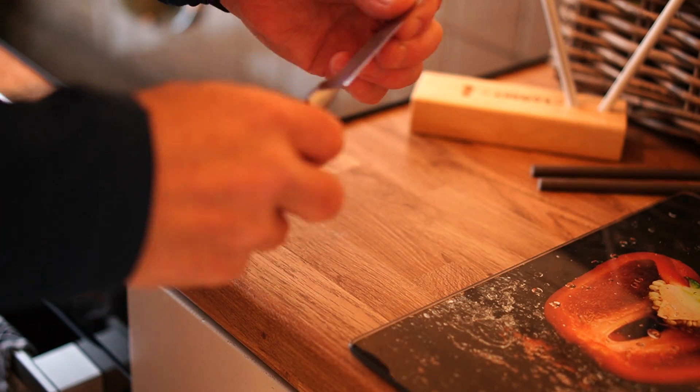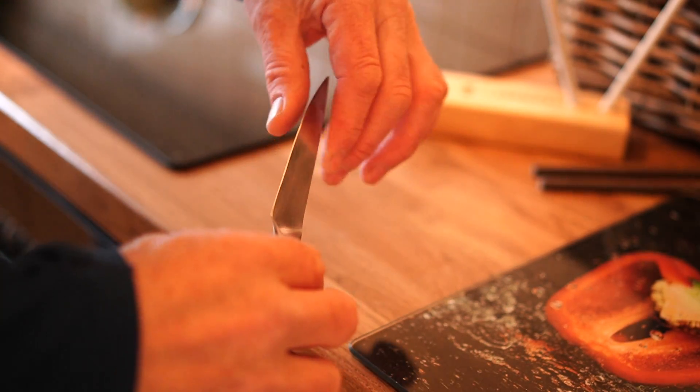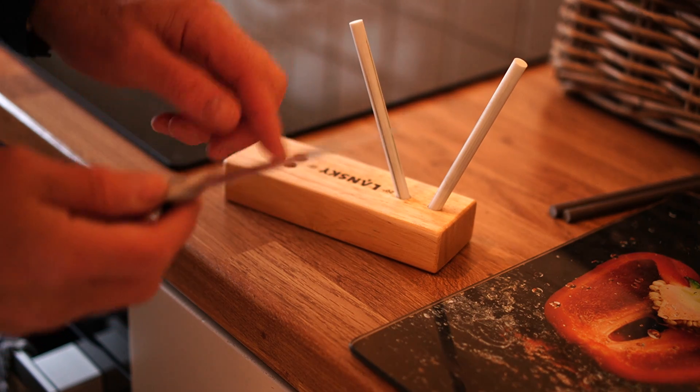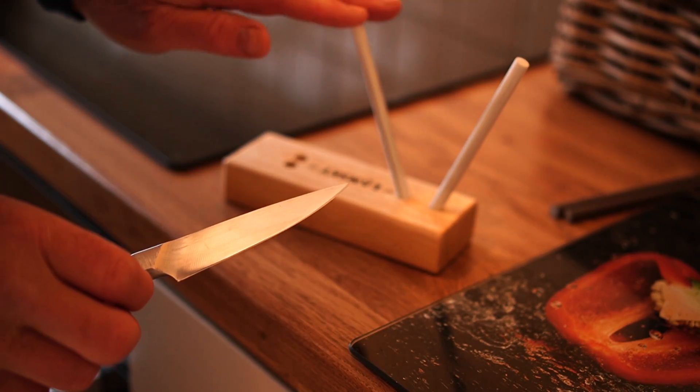Very nice — ready for action for the rest of the day. Super easy to maintain using these little Lansky turn box sticks, as long as you've got a good edge to start with. That's basically the idea.